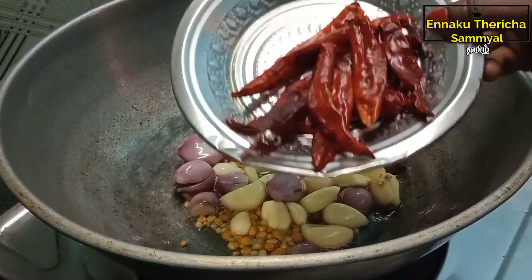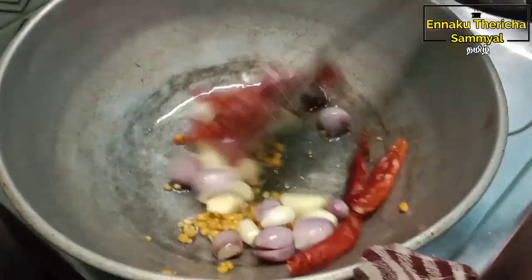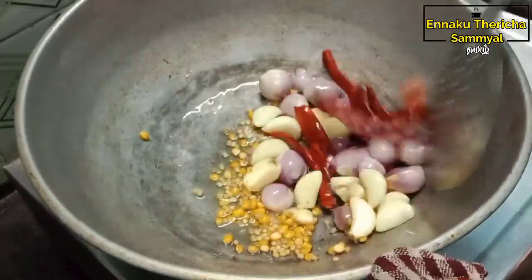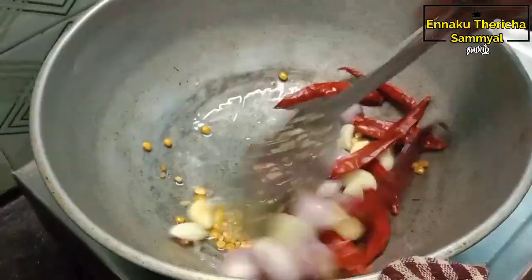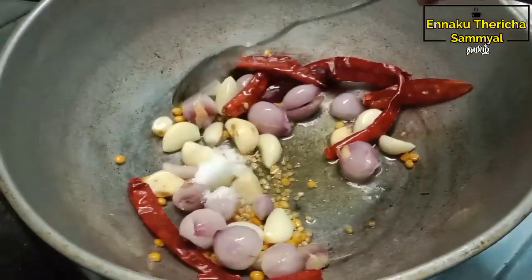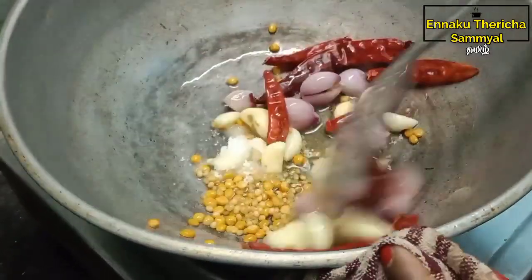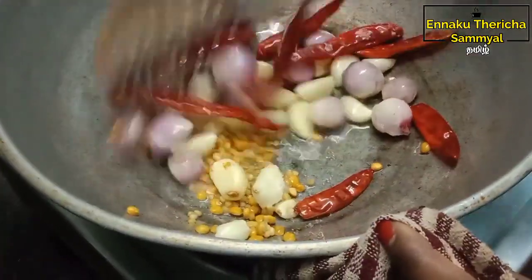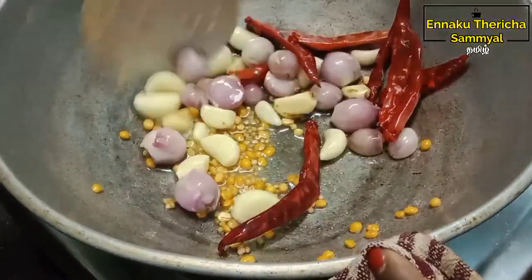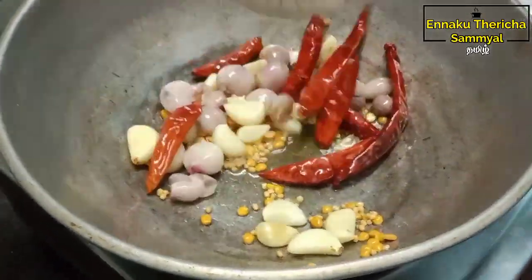Put the oil in hand and keep on the oil. Please press the oil in hand and put the oil in hand.